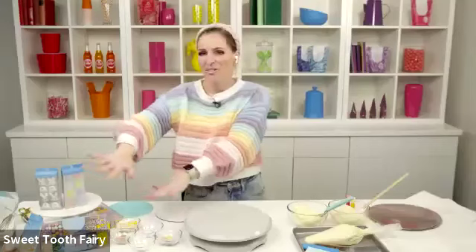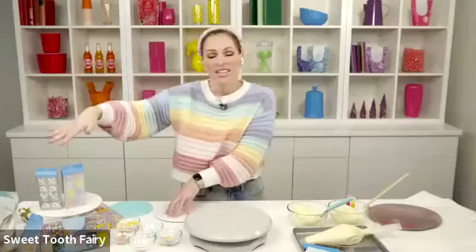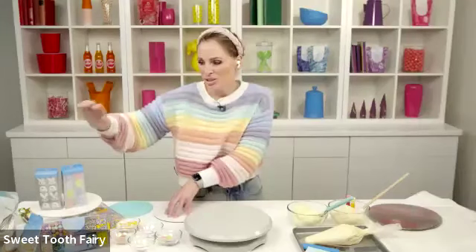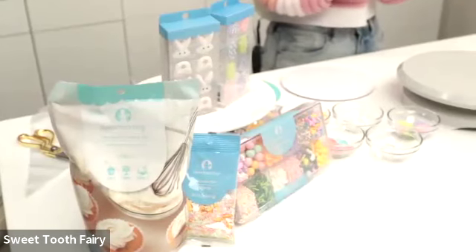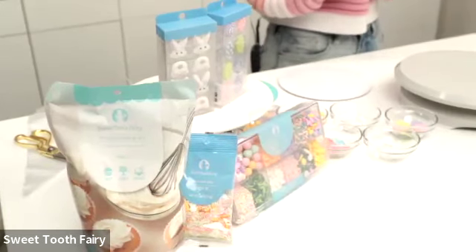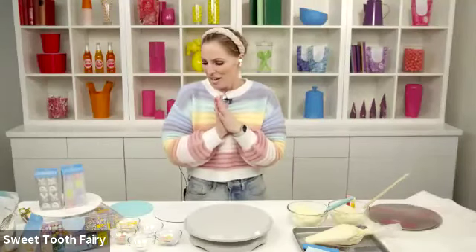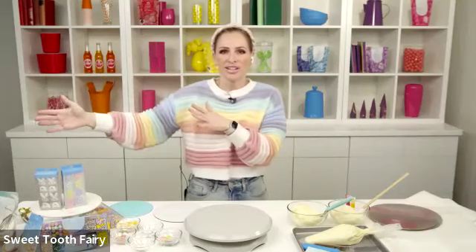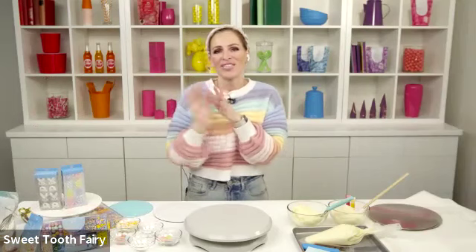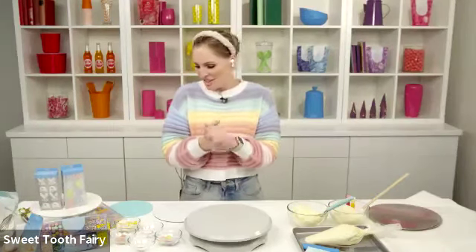You can see I have a bunch of fun sprinkles, icing decorations, some pressed candy, and even a new product which is a whipped frosting mix that I'll talk about a little bit later. You can find all of these amazing products in the food crafting aisles of Michael's. With Easter this weekend, we wanted to focus on some of this Easter fun. If at any time during the class you have questions, you can put them in the chat and lovely Lorenzo is just off camera and he'll help.